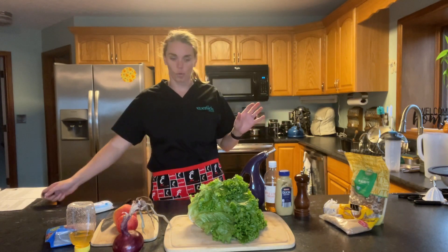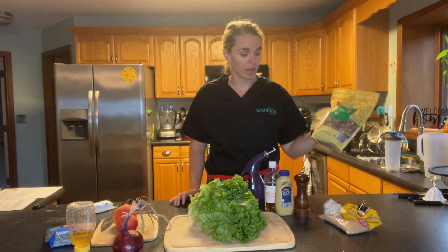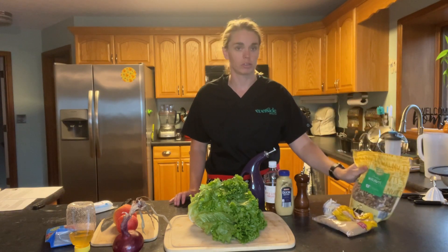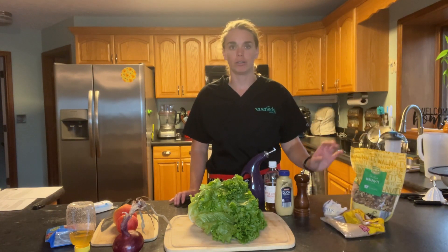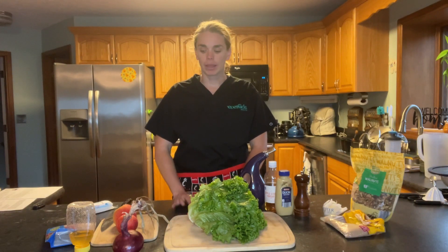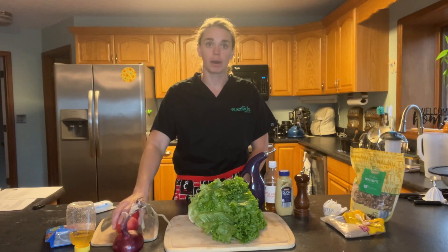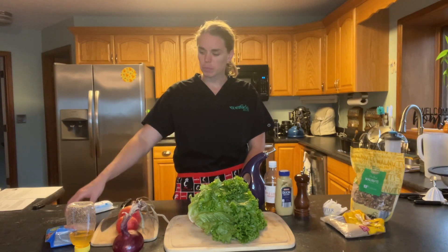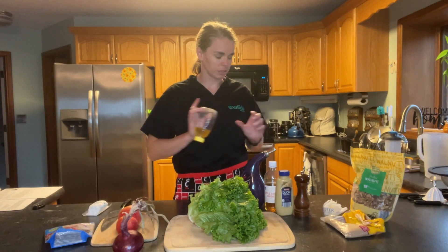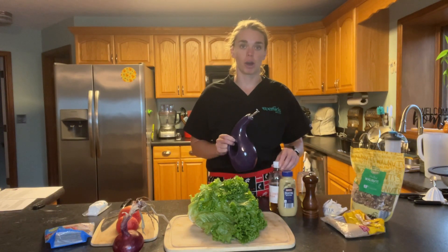So just some things you'll need for this recipe. We're going to make some candied walnuts — you'll need a half a cup, using walnuts, brown sugar, and butter. Then we'll chop up the lettuce. You'll also need one red onion, two small Honeycrisp or crisp apples, dried cranberries, and goat cheese. For the dressing, you'll need honey, pepper, Dijon mustard, apple cider vinegar, and olive oil.